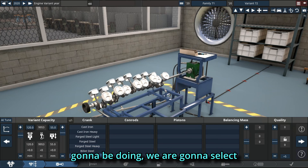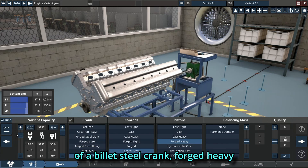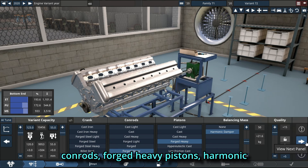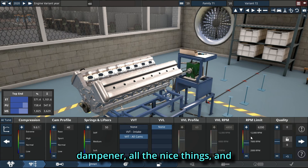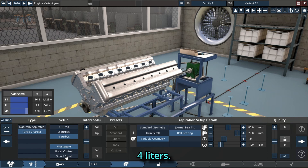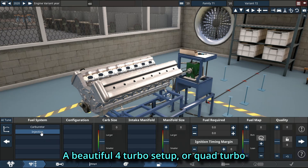The first thing we're going to do is select our bottom end, which is going to consist of a billet steel crank, forged heavy con-rods, forged heavy pistons, harmonic dampener, all the nice things. Our displacement is increased to 10.4 liters, and for turbos we are going to be using a beautiful four-turbo — quad turbo — setup.